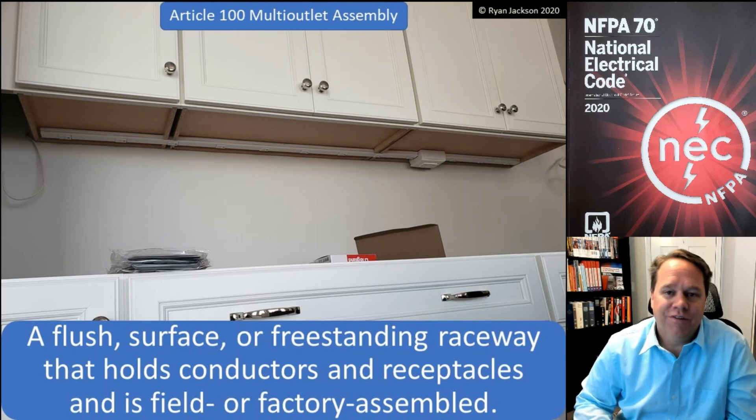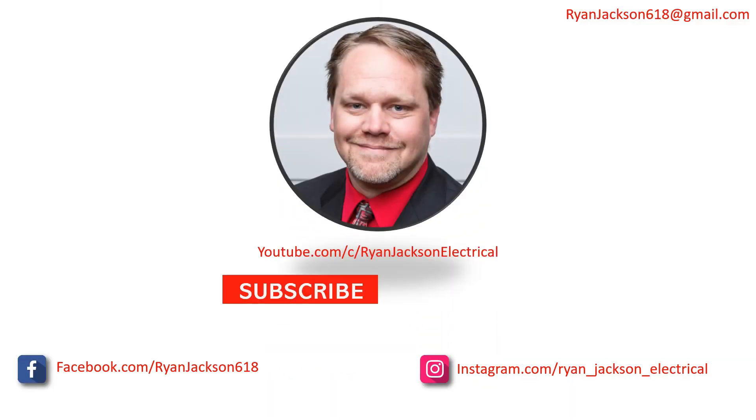Multi-outlet assembly: Article 380 definition and Article 100. Nice and easy. Be sure to like, follow, subscribe, and ring the bell.